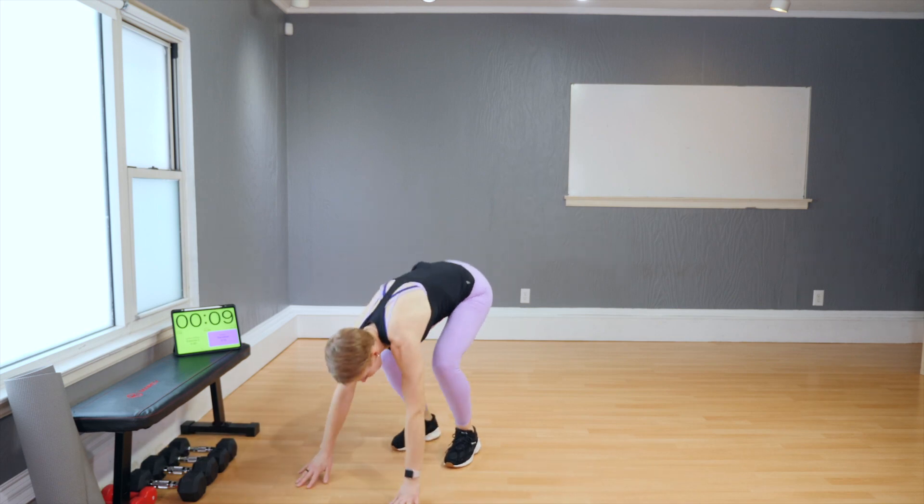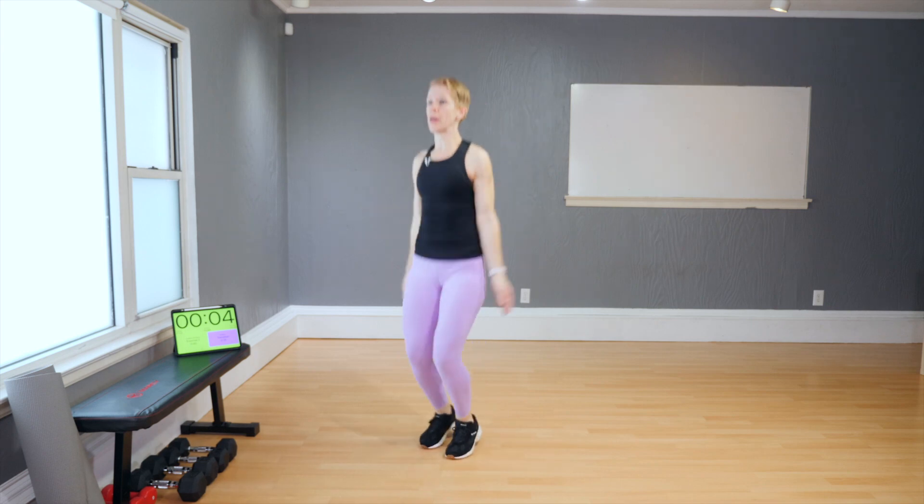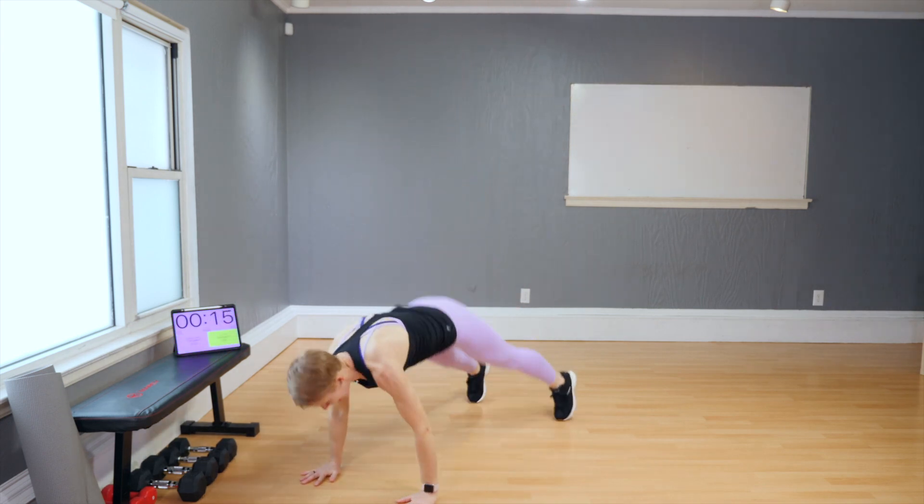Straight down, push-up right there. And one more — one, two, three. Give me that push-up. Yes.